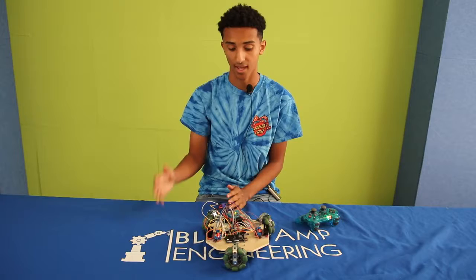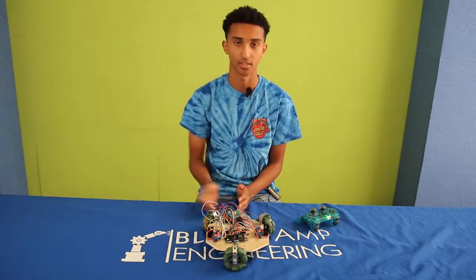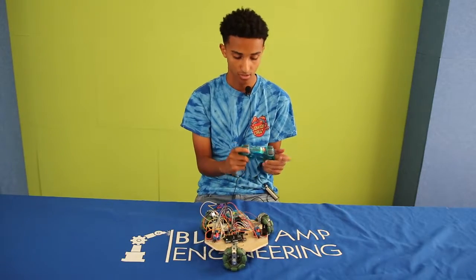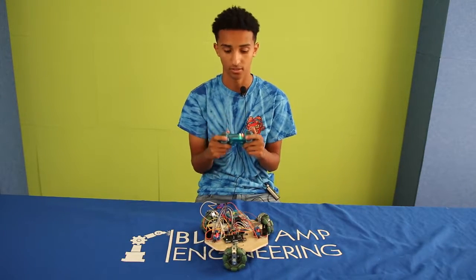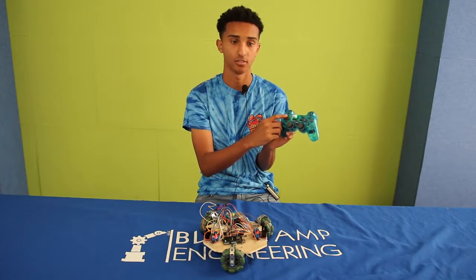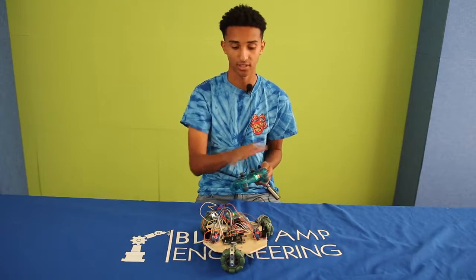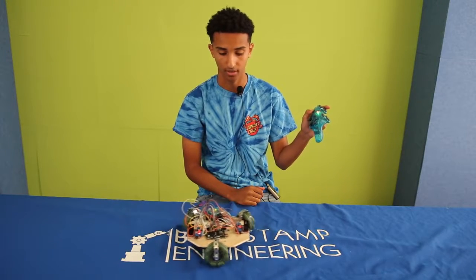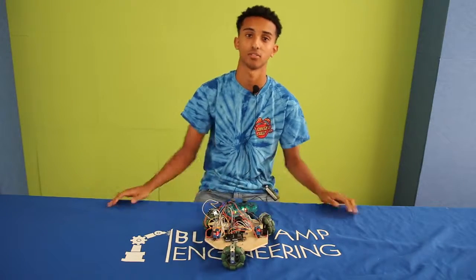After that, as things started to come together, I added more controls. The R2 and L2 are used to rotate, and the D-pad is used to direct it in which direction you want — forward, backward, right, and left. Overall, this project was really fun.